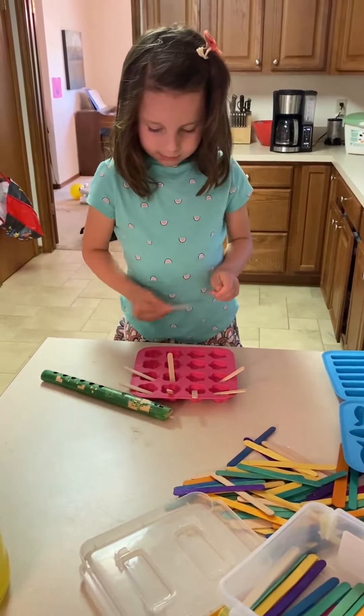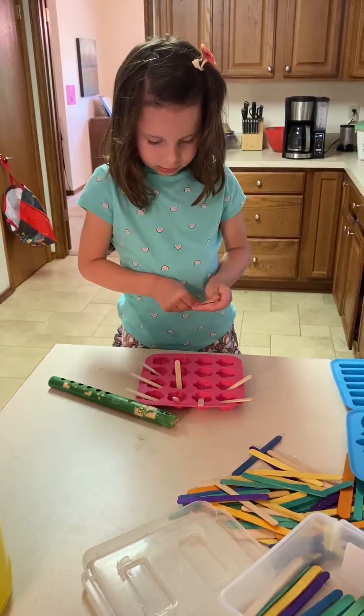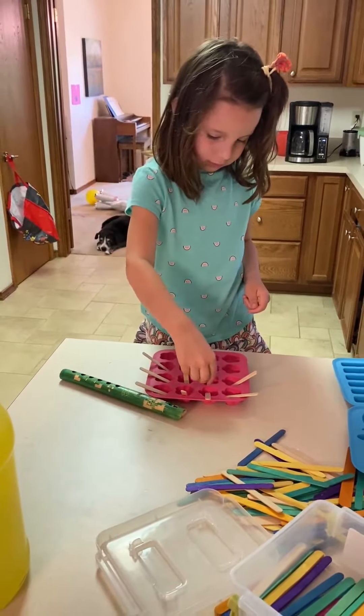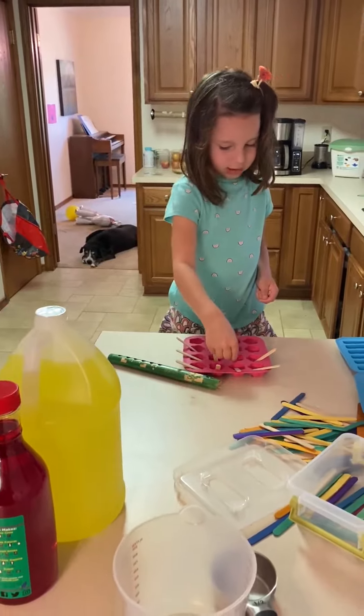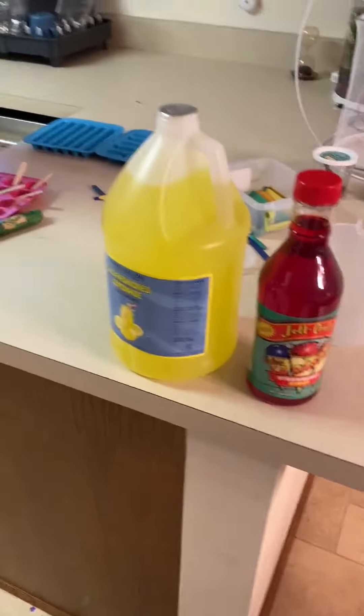The first step is to get your popsicle mold and popsicle sticks ready, so that once the product is mixed, all you have to do is pour and stick it in the freezer.